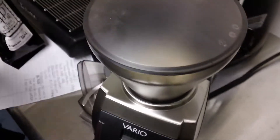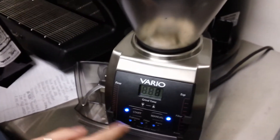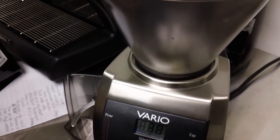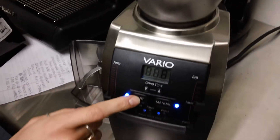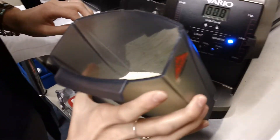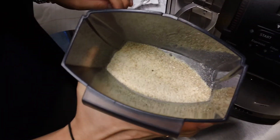Put the lid on and start to grind. These are a food safe product and that is what it looks like after it is ground.